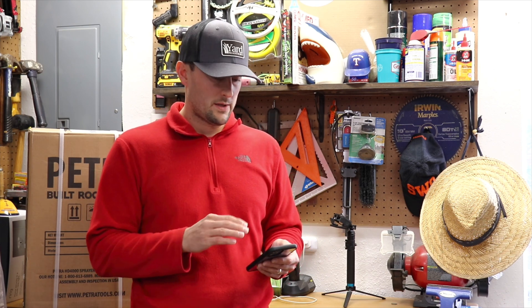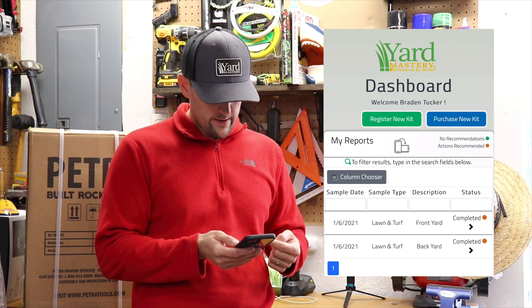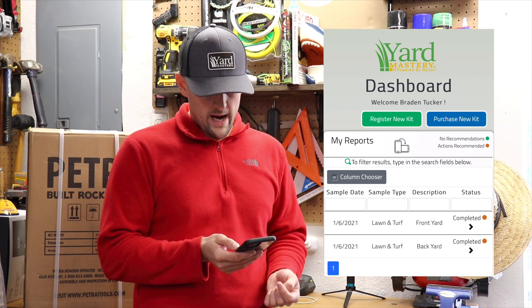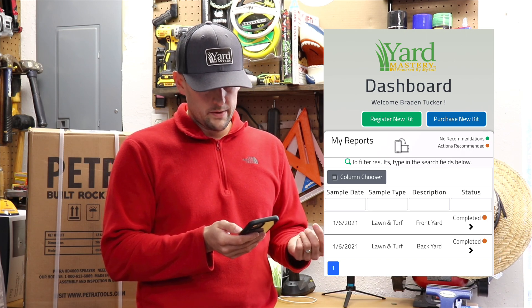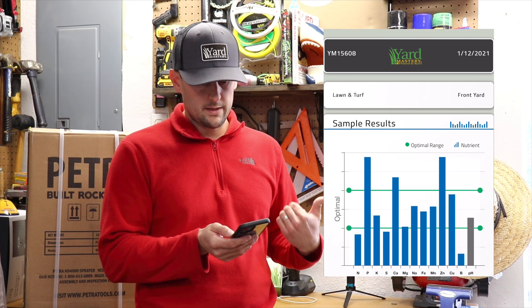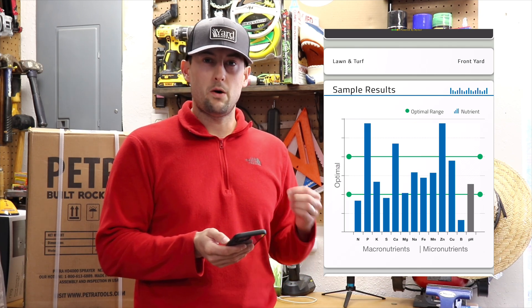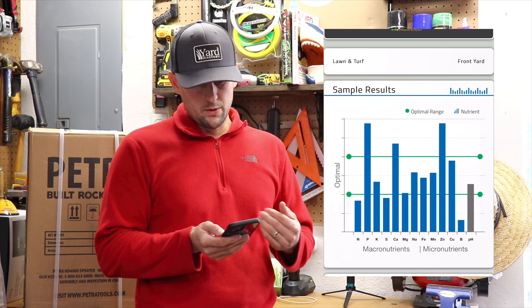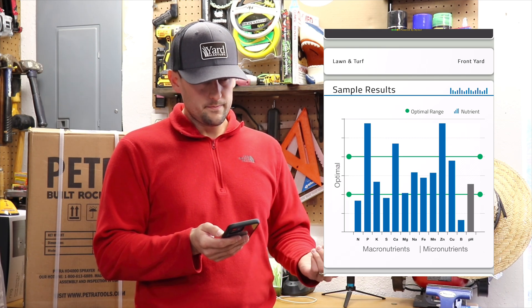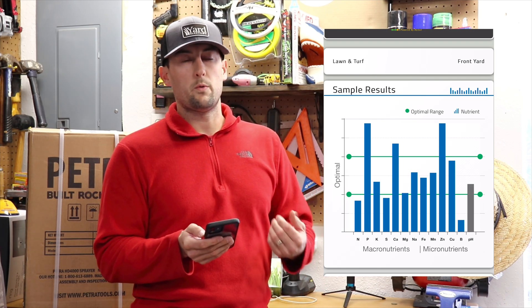So once we get to the website, put in our username and password and that'll bring up our dashboard of the kits we registered. Under your reports you've got front yard and backyard. We'll start with the front yard, which is Raleigh St. Augustine. Here's my sample results on the bar graph — a little low in nitrogen, phosphorus is really high. That actually makes sense based off what I've been putting down, which has only been Milorganite, which is 6-4-0. So my soil test kind of resembles that because nitrogen is a little low with Milorganite, and it keeps adding more phosphorus, which has pushed it past the optimal range.